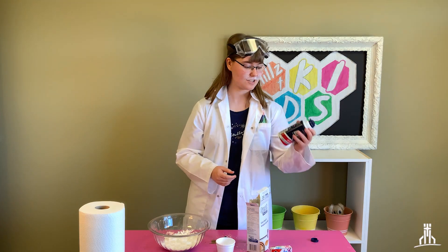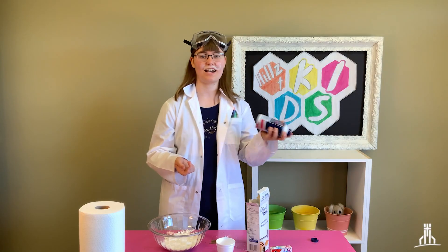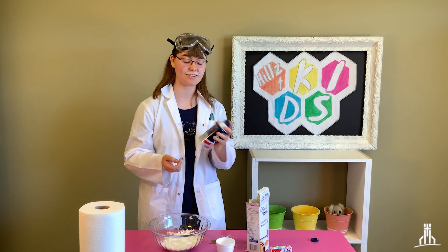Next, you're going to get your shaving cream. Make sure that you shake it up really nice and well — shake shake shake — so that it doesn't come out as a liquid, which I just learned today. Fun fact!